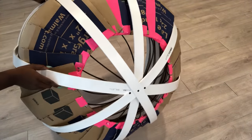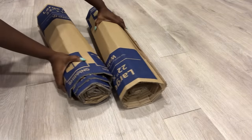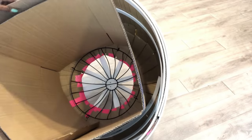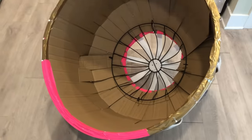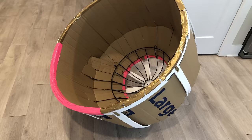Now that I have a defined shape, the second cardboard that I rolled will be attached inside. I held it to the structure with tape. Then I used a pink tape to indicate where the sitting area will be.